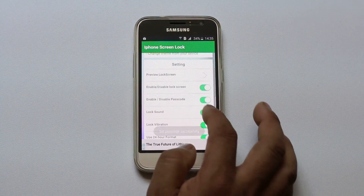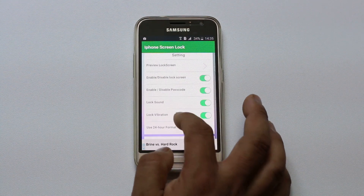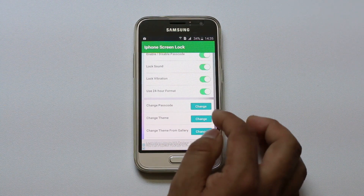You have the option to have sound or not while locking the iPhone. Then you can go further down and you can see there is an option to change the passcode. If you need to change the passcode then you can select this option.